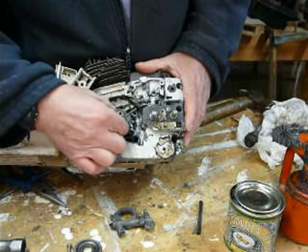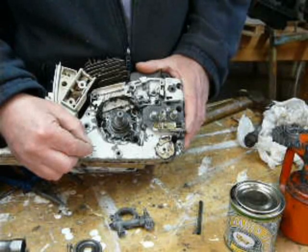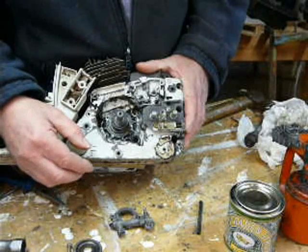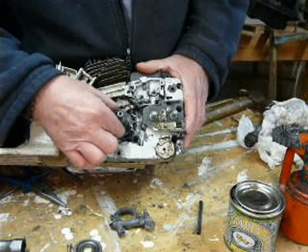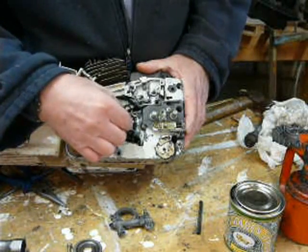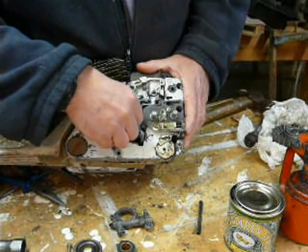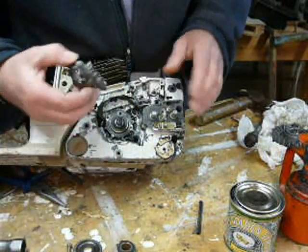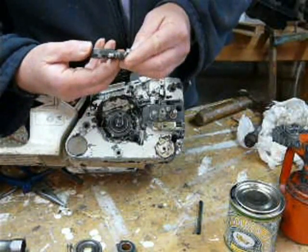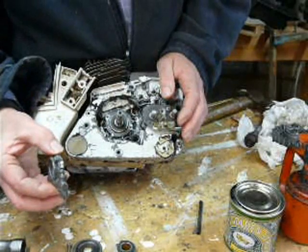So it does mean that when you have the saw ticking over, the oil pump will stop rather than being continually driven — very important that one. With the early saws, they continually pumped whether they were cutting or ticking over, so if you left them ticking over on the floor for a minute or so, you had a bit of a pool of oil underneath them. So there's just one or two bits there that are not immediately obvious.